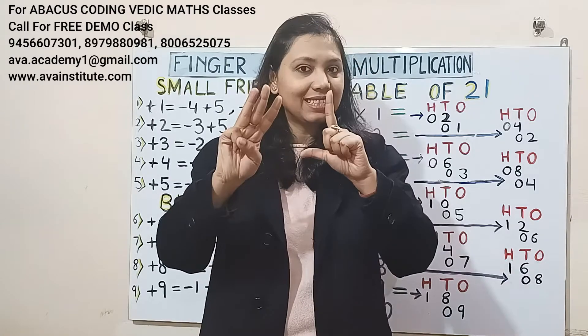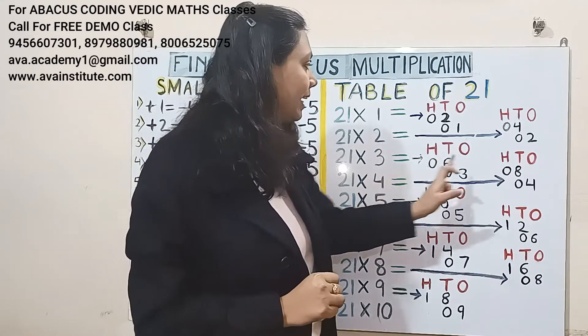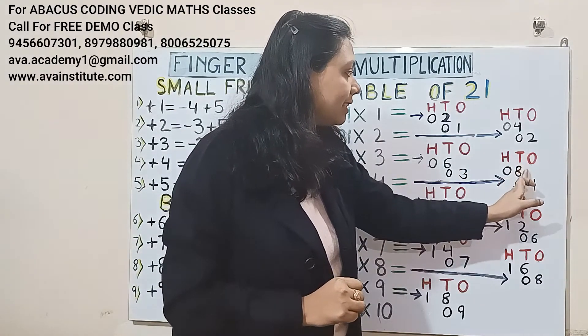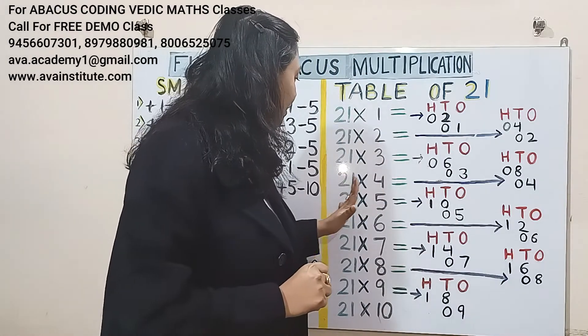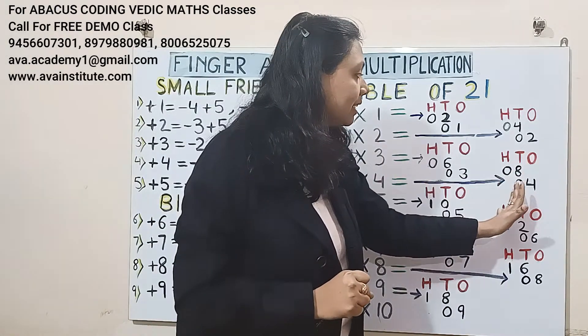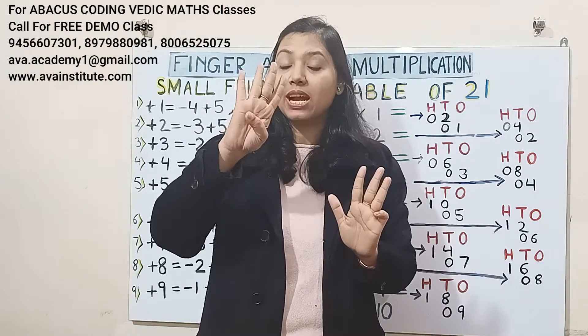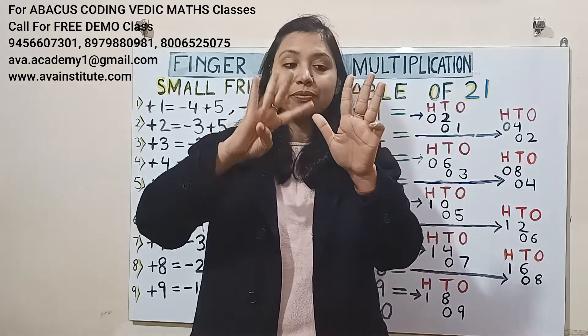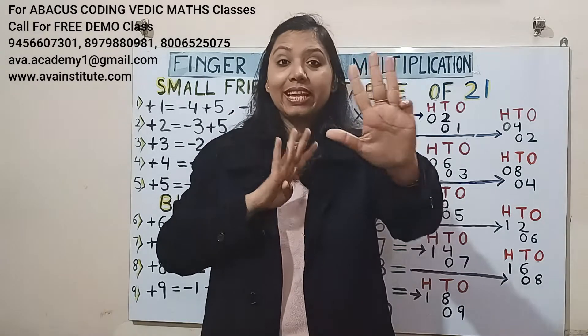Next, 21 fours are: 2 fours are 8 — in hundreds 0, in tens 8; 1 four is 4 — in tens 0, in ones 4. Answer is 84.